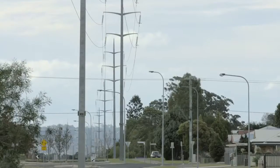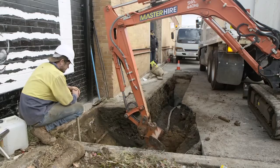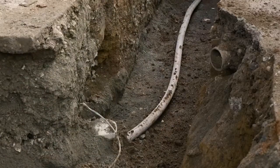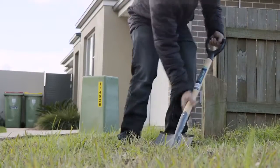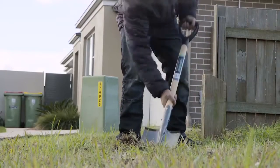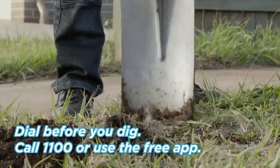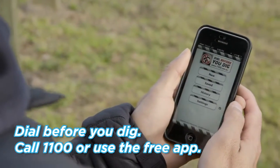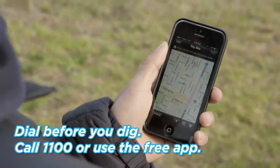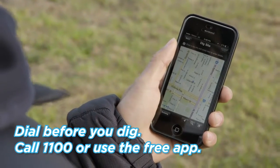Electricity poles and power lines are all around us, even under the ground. Before you or your family do any major digging in your yard, you should get mum or dad to ring Dial Before You Dig on 1100, or use the free Dial Before You Dig app to make sure there are no underground cables near your property.